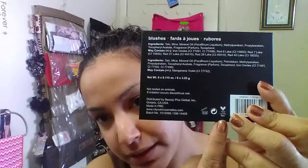It's very thin so it's easy to store, very easy to put in your drawers or sideways — it fits perfectly. On the back it says 'blushes' and it's not tested on animals, which is awesome. There's that little bunny symbol.